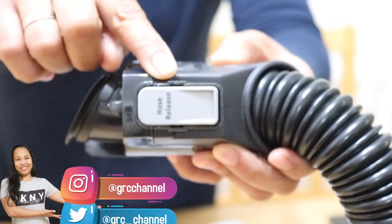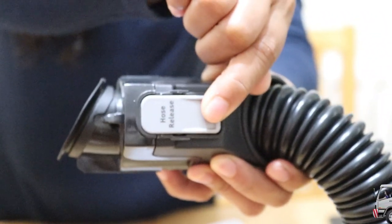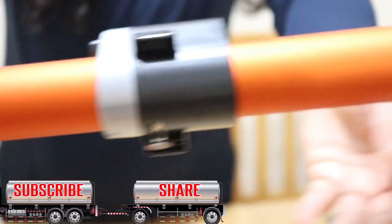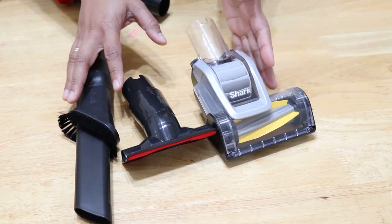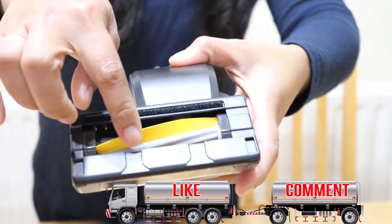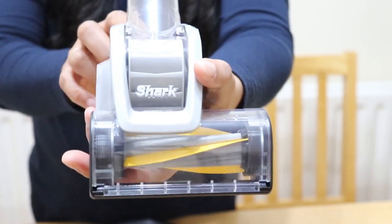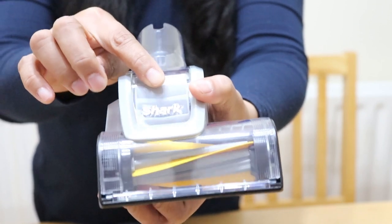On the other end of the hose is the hose release — you press it to release the hose from the main vacuum unit. This is also where you see the Shark brand logo, and the other end connects to the cleaner head. Now for the nozzles: the pet power brush has a rubber-like blade designed to remove pet hair and ground-in dirt from carpeted stairs and upholstery. Just make sure you are not vacuuming hard materials as it might break the brush.